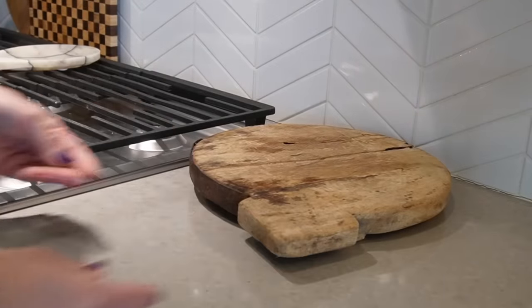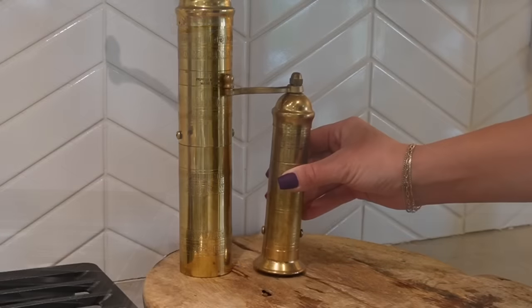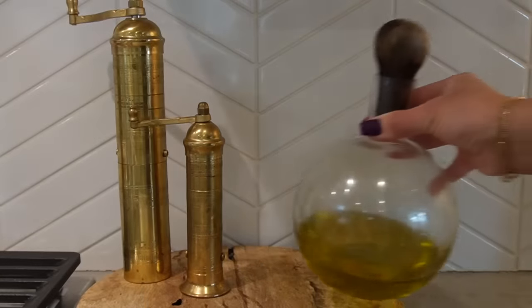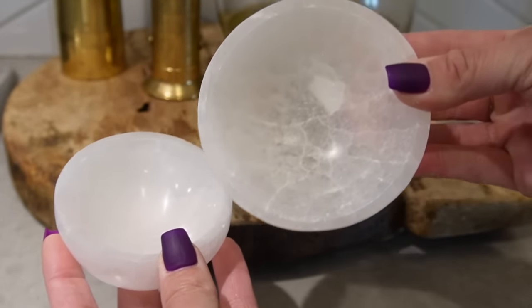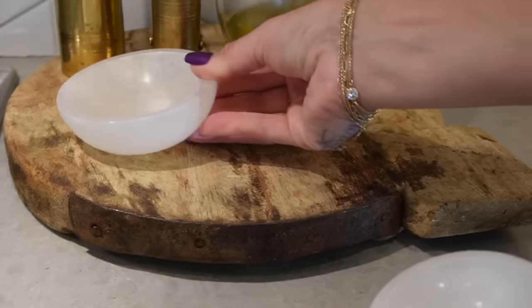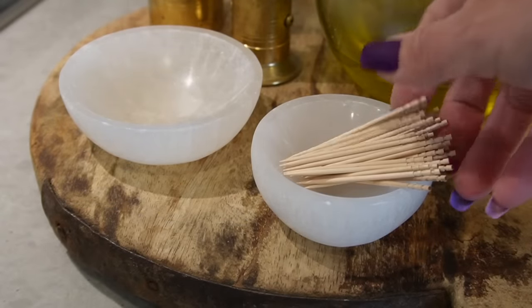Moving to the right side of my stove, this is where I house all of my more functional items, starting with this vintage ricer, then bringing my brass pepper mills, my olive oil decanter, and then I picked up these beautiful selenite bowls from the Great Junk Hunt here in San Diego about a year ago. I decided to use them as a salt pinch and a way to house my toothpicks.